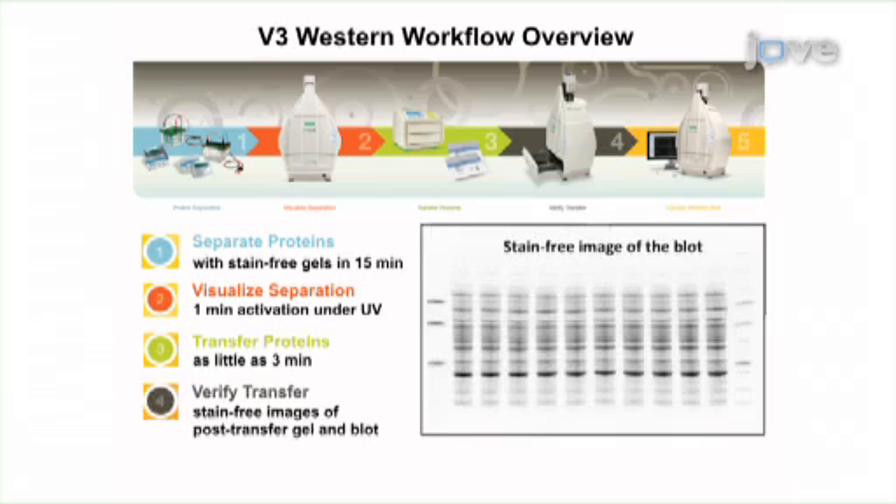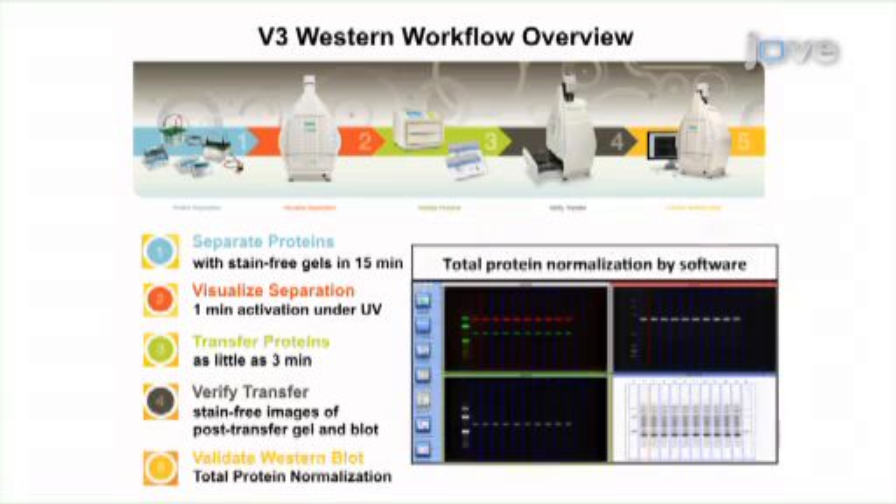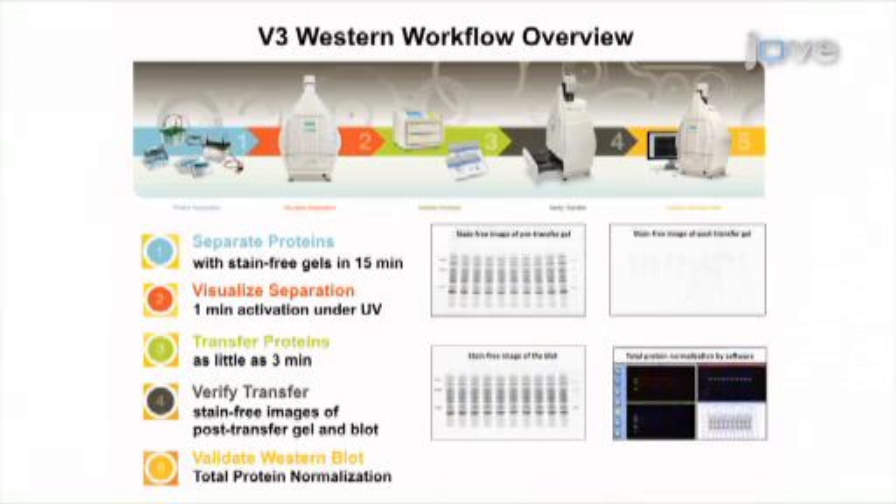After verifying transfer, the membrane is blocked and probed with primary and secondary antibodies for the target proteins. Finally, target protein levels are normalized using the stain-free total protein measurement as a loading control. The V3 workflow brings convenience and transparency to the western blotting process, providing researchers with confidence at every step from separation to transfer and quantitation.